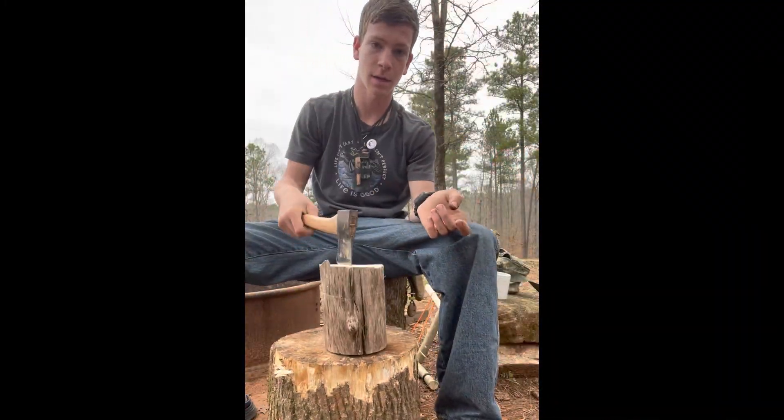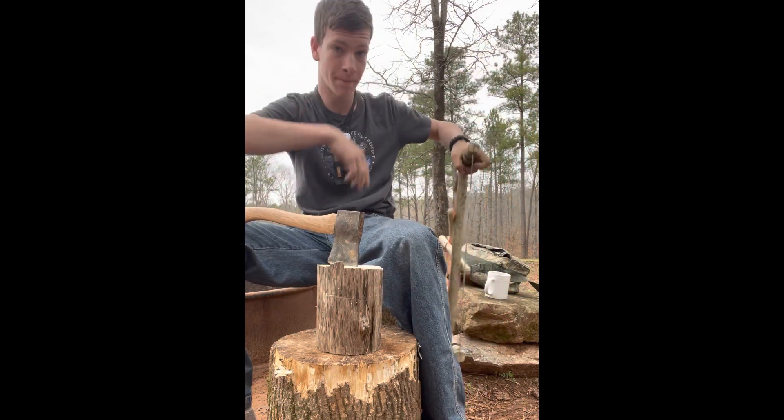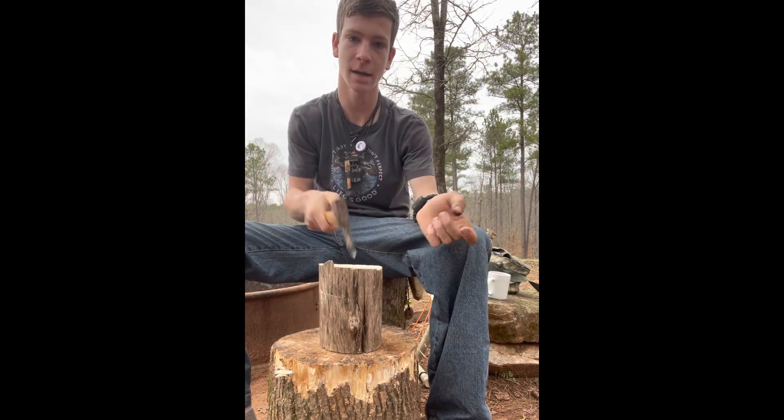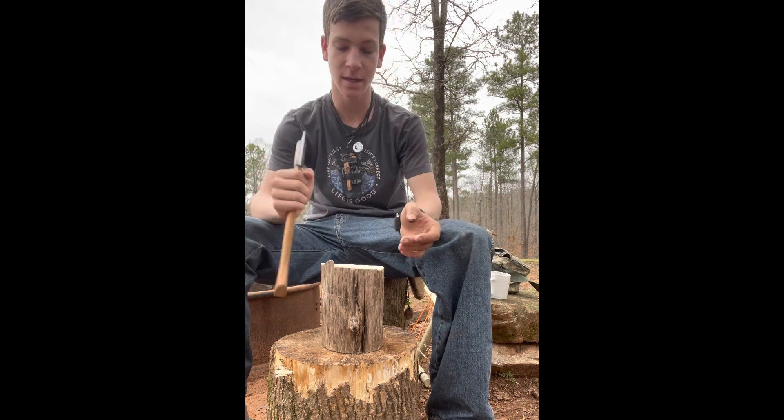I went and got a nice piece of tulip poplar, cut it out with my bushcraft buck saw. The first thing I need to do is split it that way and that way, so I have four pieces, then take material off the inside and tie it together.